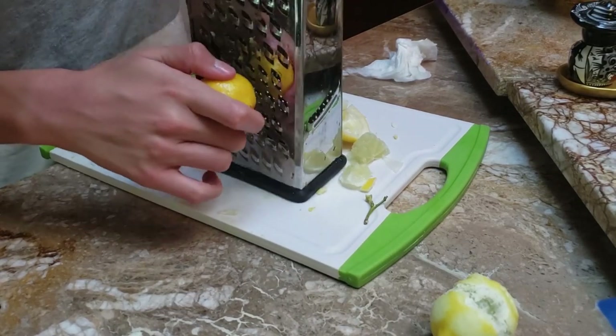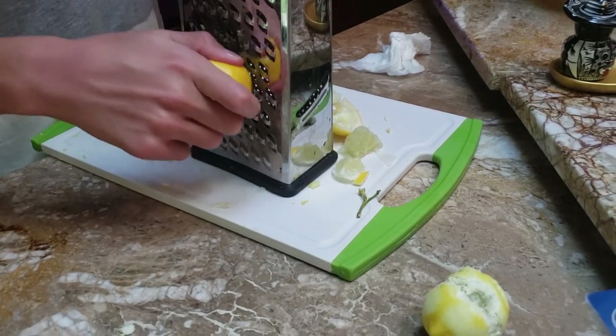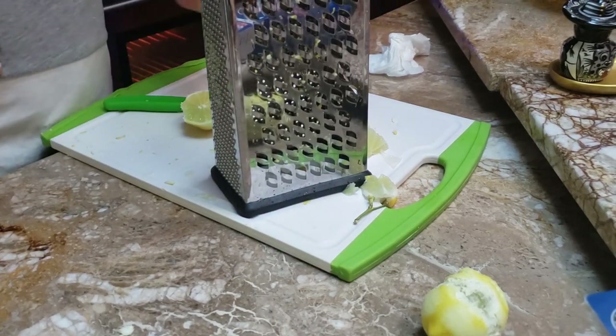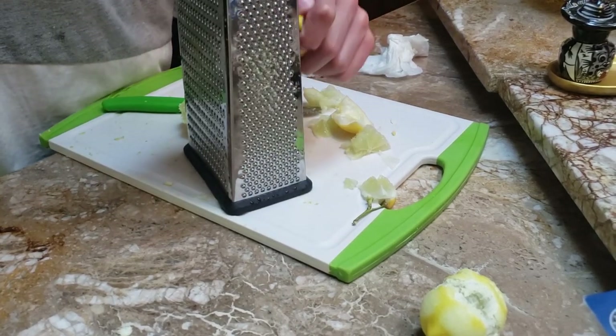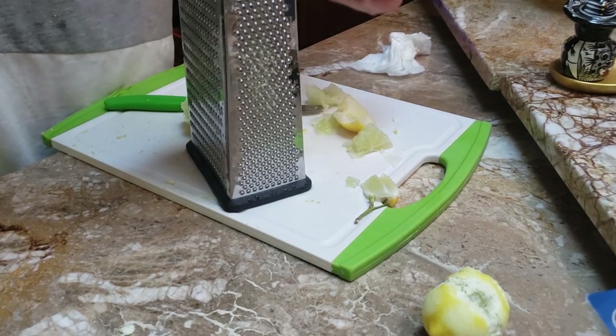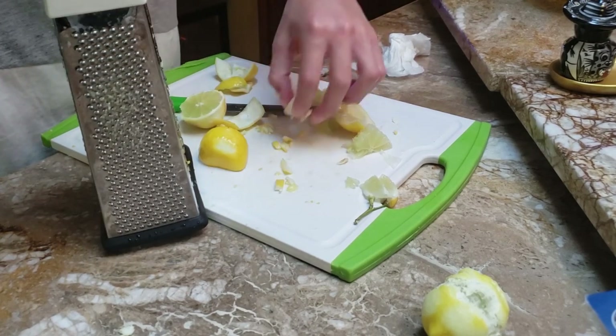Which side do I use? I use the big one, the biggest. Just don't cut yourself — it's really easy to cut yourself. Like incredibly easy. Like unbelievably easy.